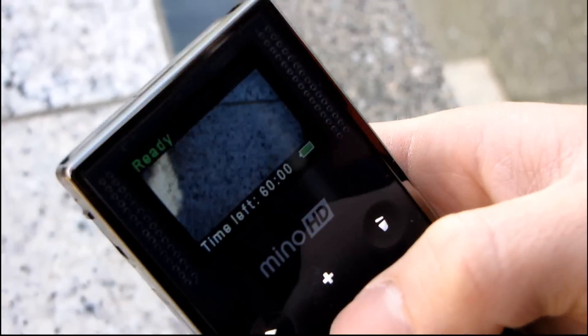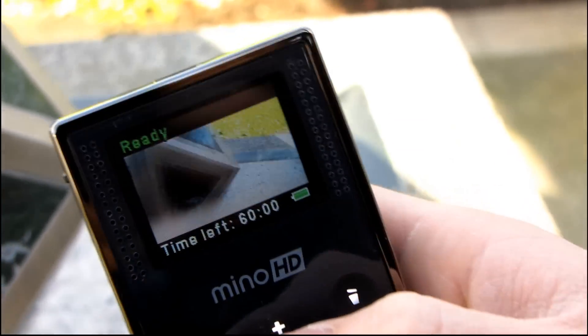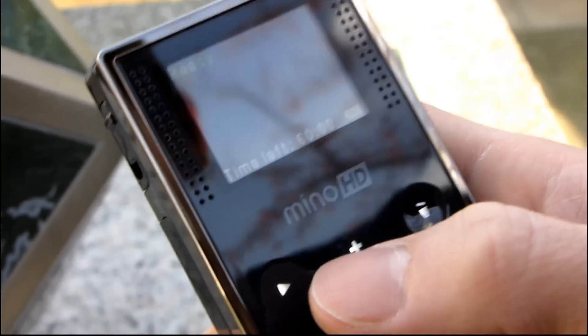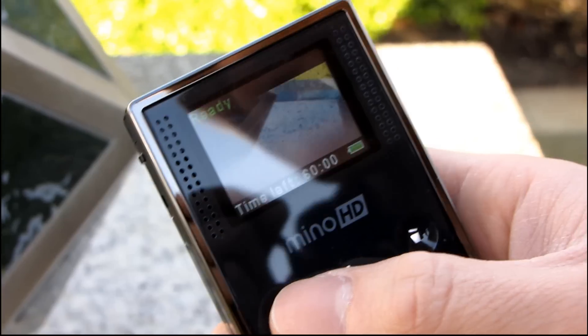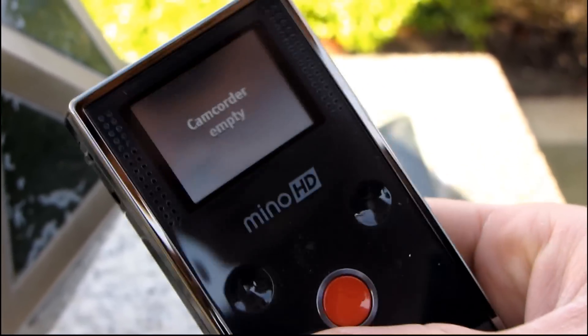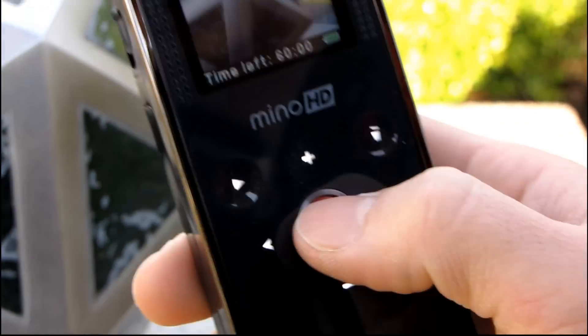So that was really easy. Here you can see the time left is 60 minutes — this is the 4 gig model and we've got the live view. You don't want to put your finger in front of the screen because then it doesn't work very well. I couldn't figure out what that blurriness along the bottom was, but it was my finger.